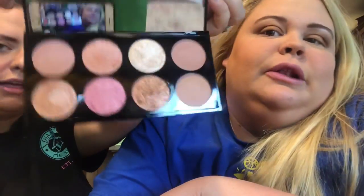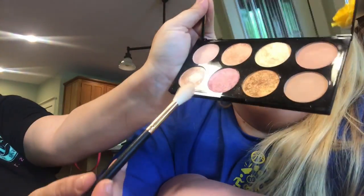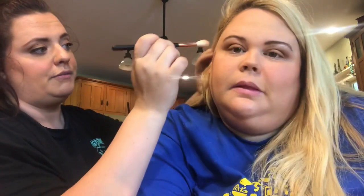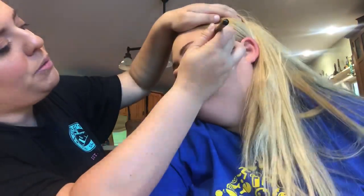We're going to give her a highlight. This is the Makeup Revolution Golden Sugar 2 Rose Gold palette — it is absolutely gorgeous and nothing like the eyeshadows I was talking about earlier. Their highlight is on point. We're gonna go in with a pinky gold shade using the R36 highlight brush from Morphe. The rule with highlighter is you want to put it where the light would naturally hit your face.